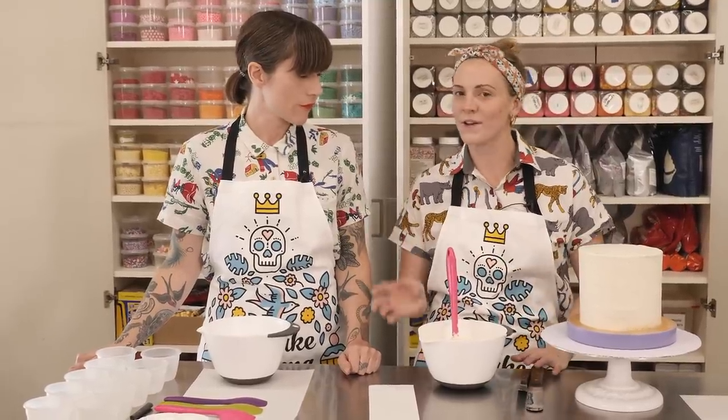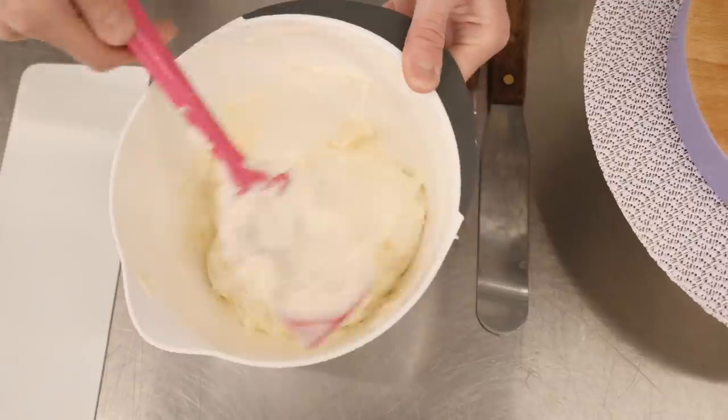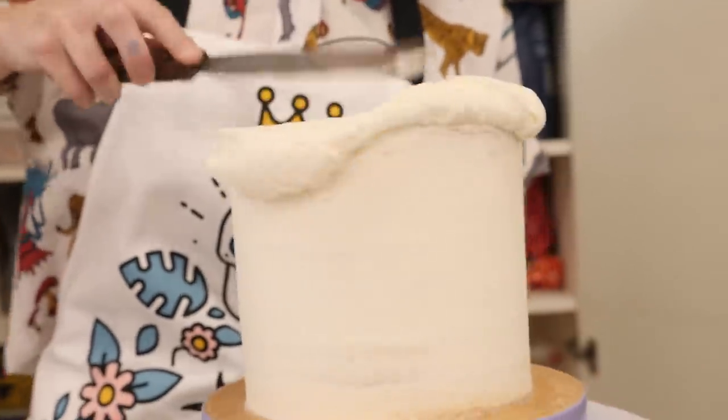You could go ombre, blues and purples or something, but we're going to go rainbow. You might have noticed we're also representing pretty much all the colours of the rainbow with our outfits, which kind of wasn't planned. We need to put lots of icing on first and then we're going to smooth it off.